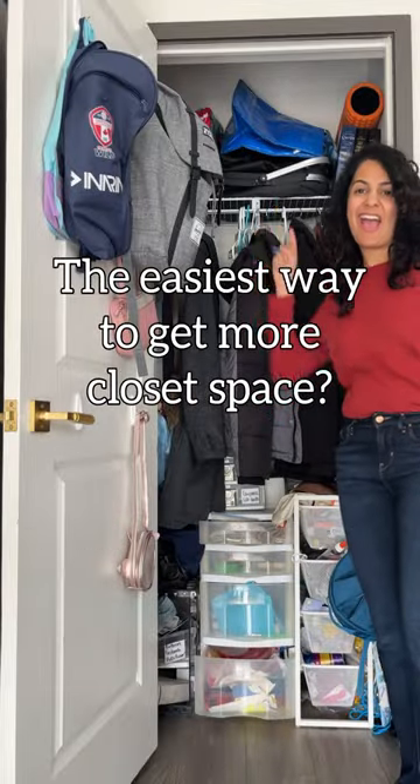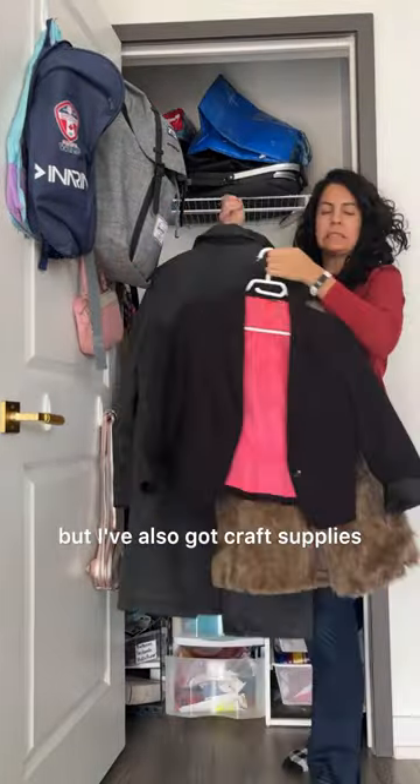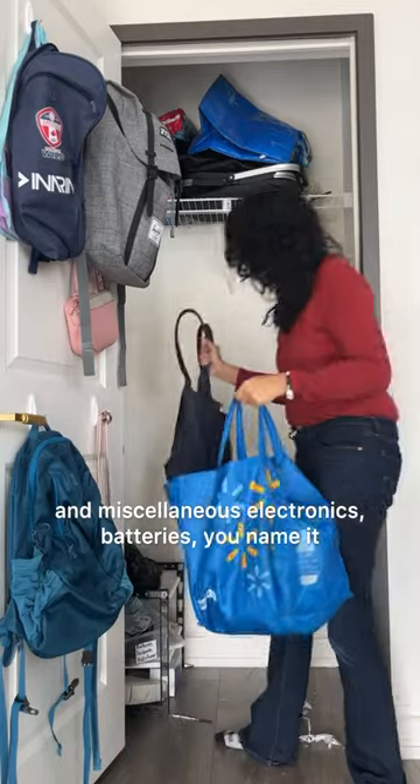This is my multifunctional coat closet. I've got coats but I've also got craft supplies and miscellaneous electronics, batteries, you name it.